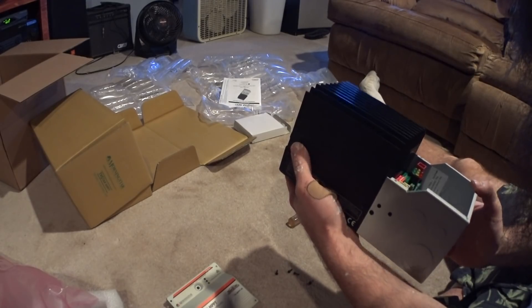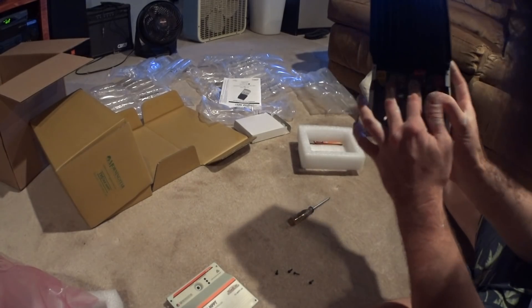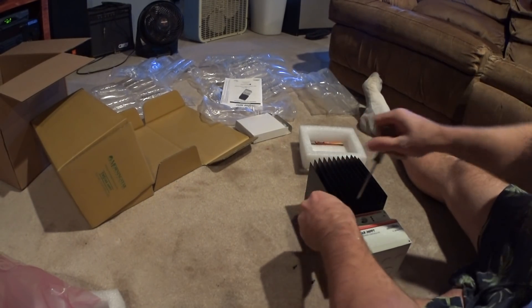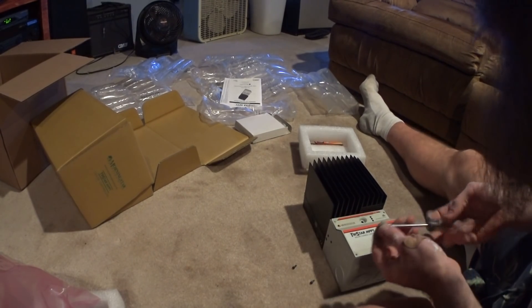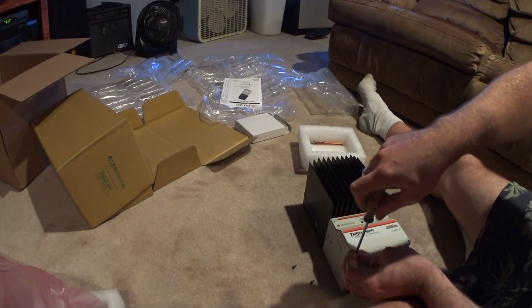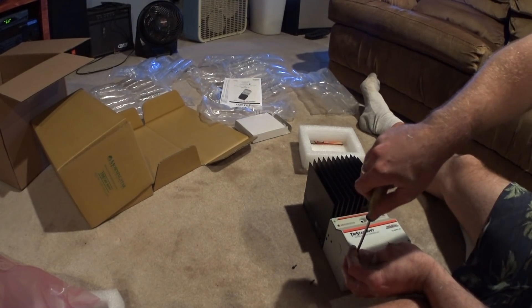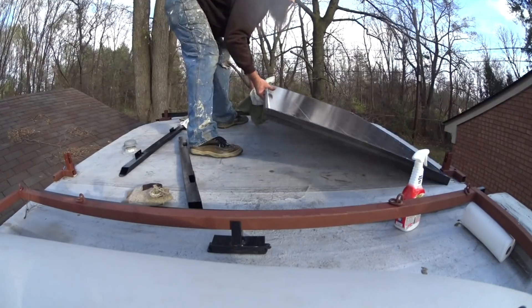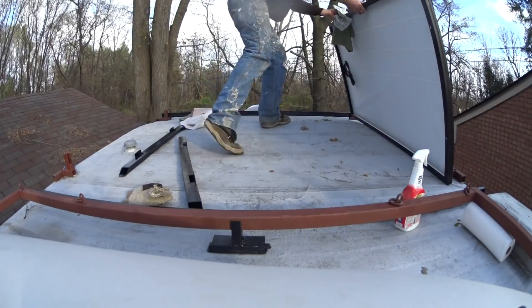There's a bunch of dip switches up here too, so we'll have to see what that's all about. Based on feel alone, usually when a product is heavy for its size and it's electronic, it means it's well built or really old. Let's go.